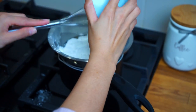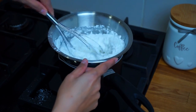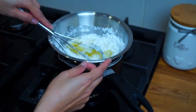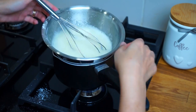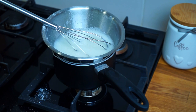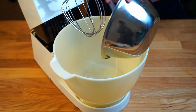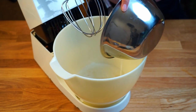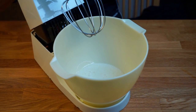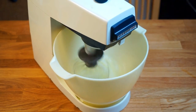Simmer water in a small pot and place a heatproof bowl on top of the pan — make sure the bowl is not touching the water. Put the egg whites and sugar in the bowl and whisk until the sugar granules have dissolved. Once ready, transfer the egg white mixture into a stand mixer and whisk it until it reaches the stiff peak stage.